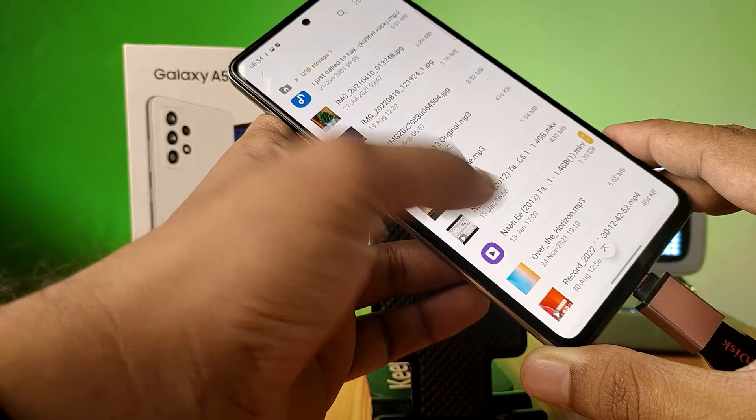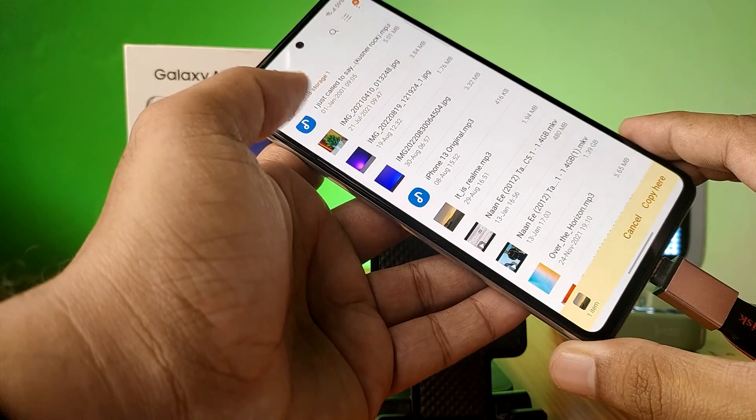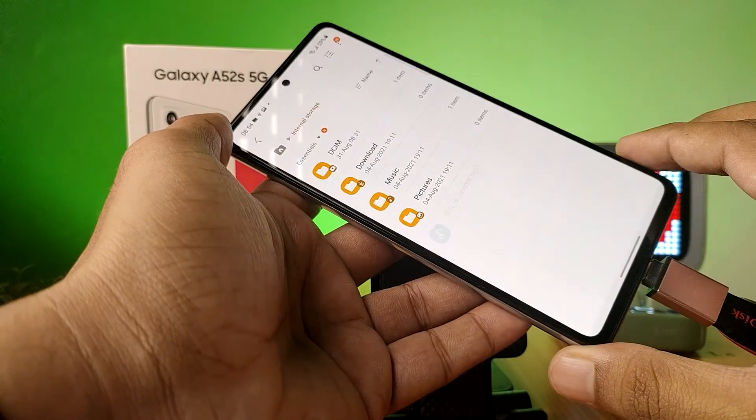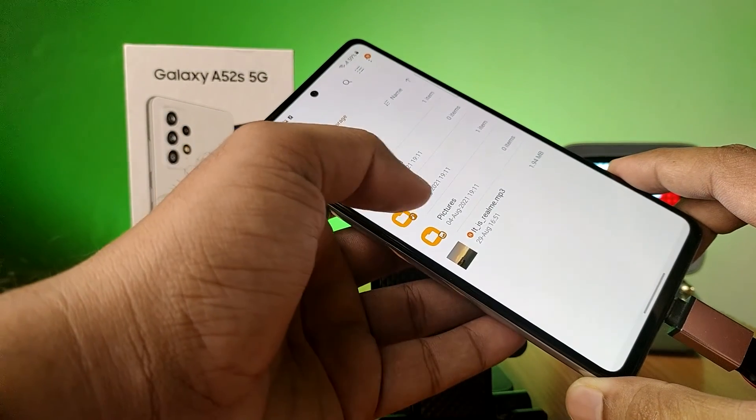Then choose copy, then come back to the main menu, then click on internal storage, then copy. So if you want to copy any files from the phone to the pen drive, you need to choose the file and click and hold it, then choose copy.